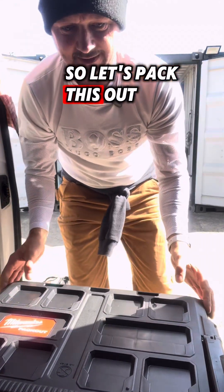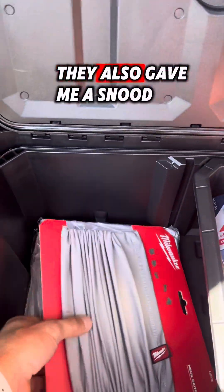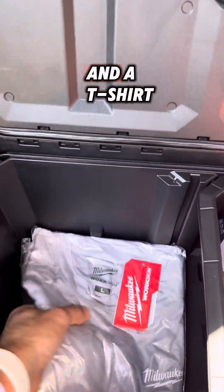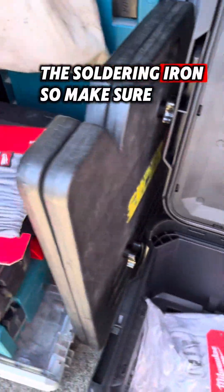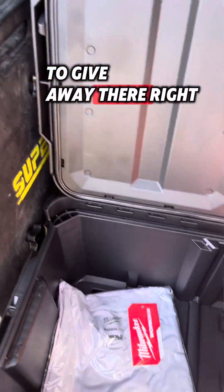Let's pack this out and see what I can get inside here. When I did get this pack-out kit, they also gave me a snood and a t-shirt that I'm going to give away with the soldering iron. So make sure to get in that competition because there's going to be some good stuff to give away.